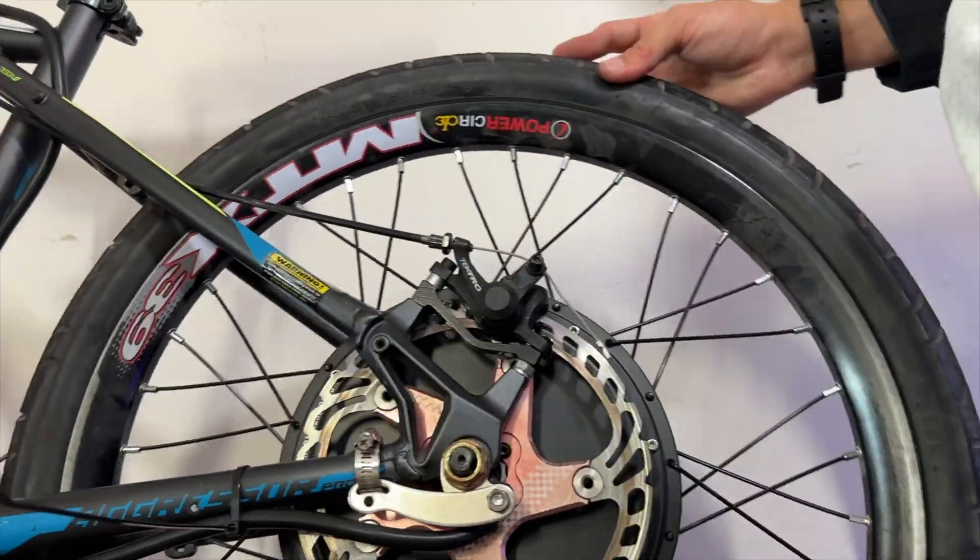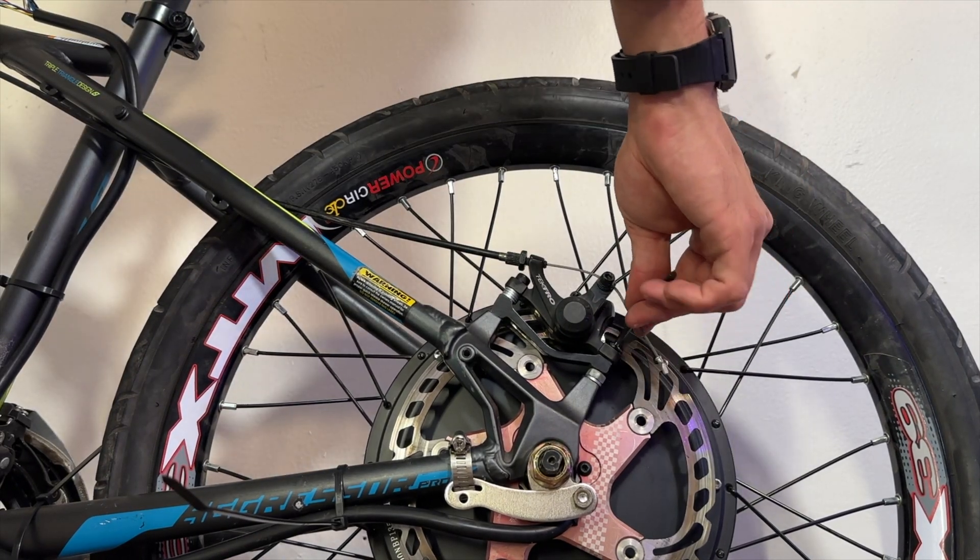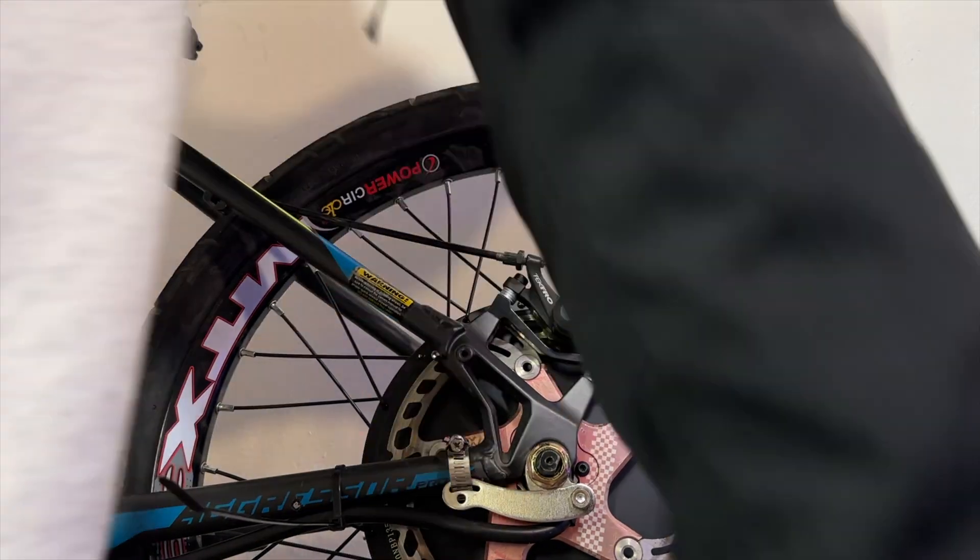For whatever reason, no matter how hard I tried, the Shimano SLX brake would not fit onto the rear, so I ended up just using the stock mechanical brake — but at least it should be better than nothing.